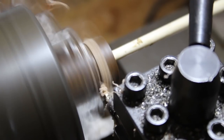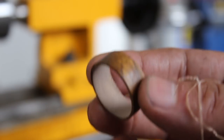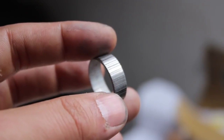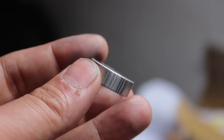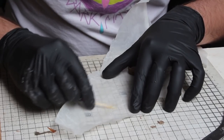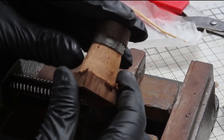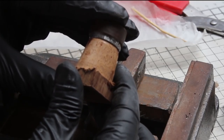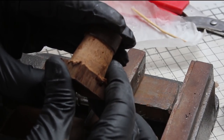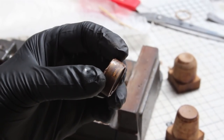I parted the desired width of the Juma off with a parting off tool and we were in business. The Damascus steel blank had a blue tongue pattern by Damasteel. I needed to join these two pieces together, so I used some two-part epoxy resin and a little taper I turned on the lathe to slot them together — a really tight, nice fit.